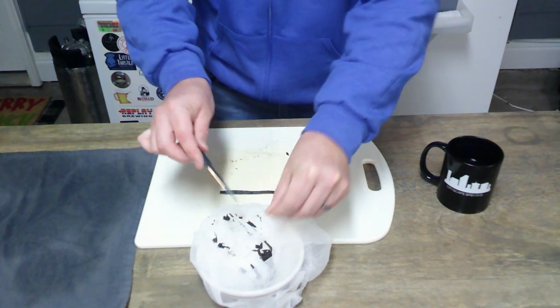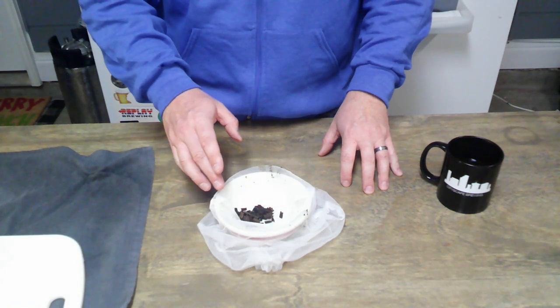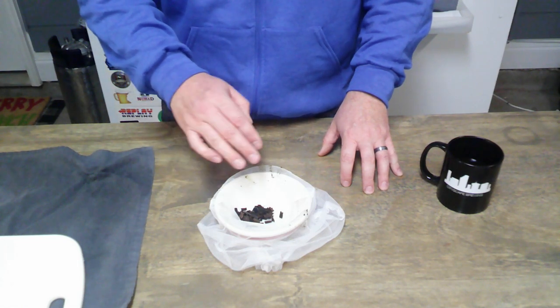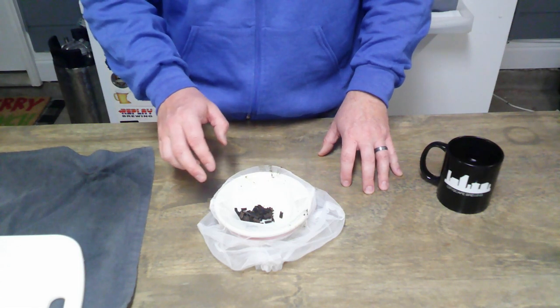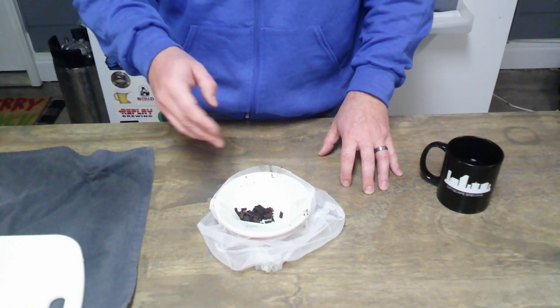Now that we've gotten all our beans cut up with all that pasty stuff from the inside, we're going to add a tiny bit of vodka to just barely cover these and kill any natural bacteria on the outside of the beans — even though they're packaged and vacuum sealed.